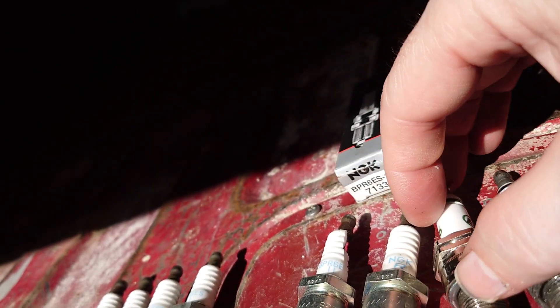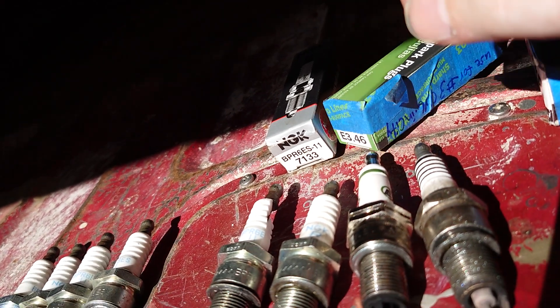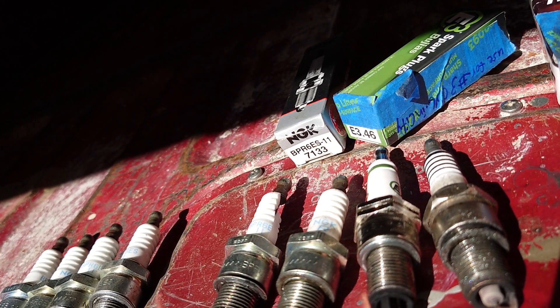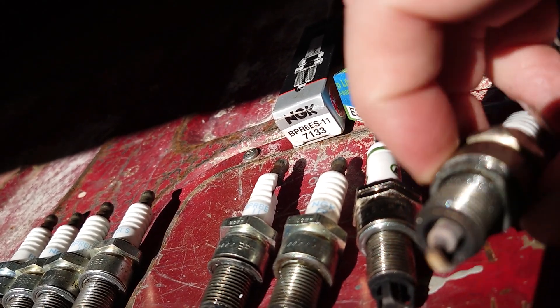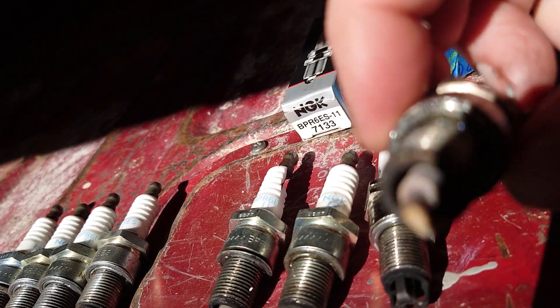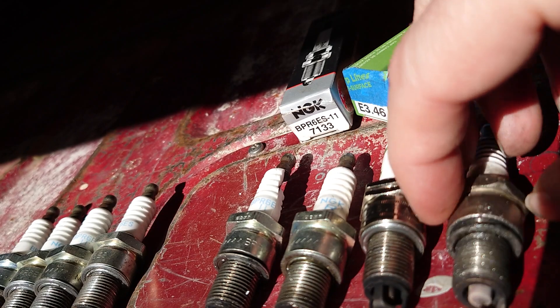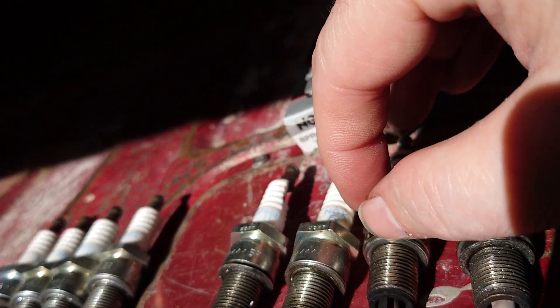I kept using the same NGK plugs, and after about a thousand miles of driving the rings started sealing up and the plugs started looking nice and dry with gray ash, which is normal. But number three was still fouling.